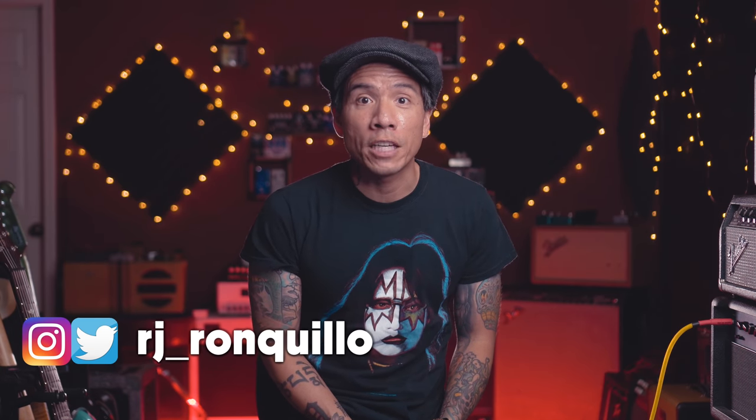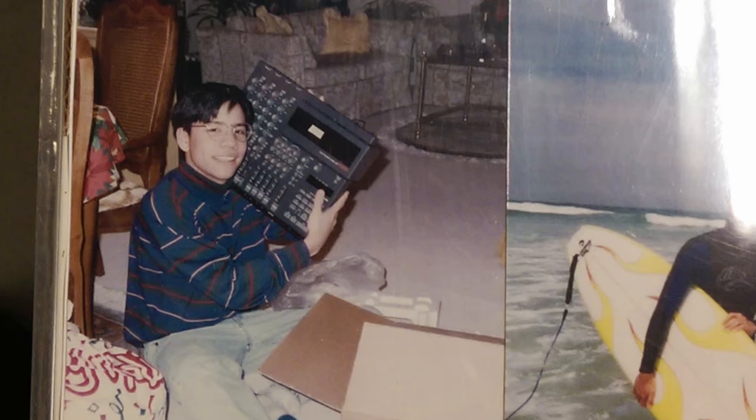Welcome back to the channel, I'm RJ Ron Killio. If you're new here, thank you for joining me. When I first started recording at home, my system, like many 80s kids slash 90s teens, was a cassette 4-track recorder.